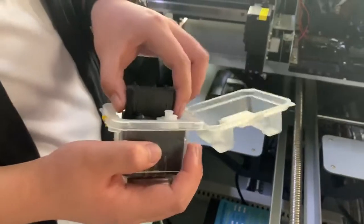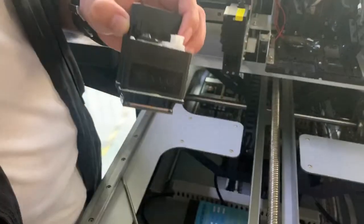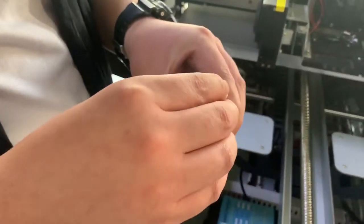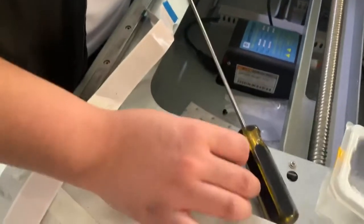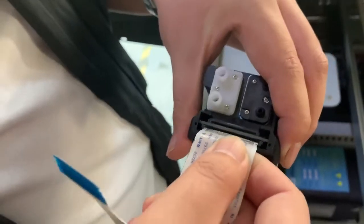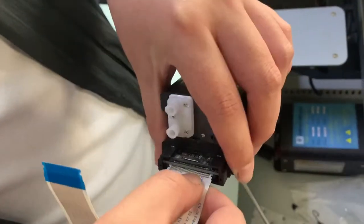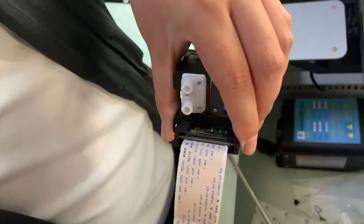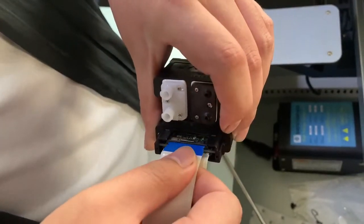Here I show you how to install the printhead on this printer. You see this is our printer. Now we take out this cover and put the printhead cable on it. You must be very careful because the printhead cable is sensitive.